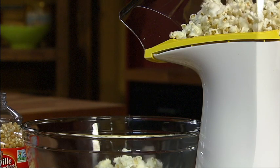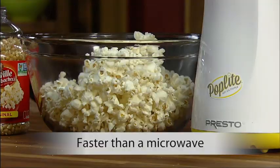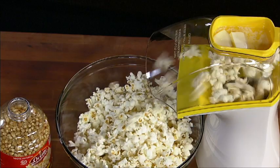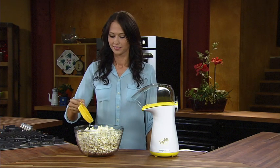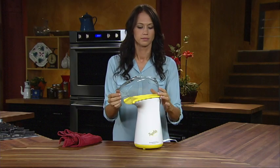The shoot directs popcorn right into your bowl. Poplite is faster than a microwave — pops up to 18 cups in less than two and a half minutes. And test after test, it out-popped other leading air poppers, making more popcorn with virtually no unpopped kernels.